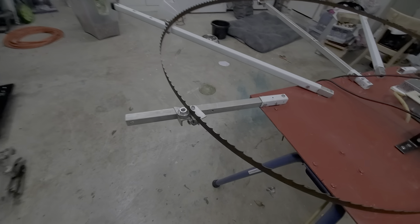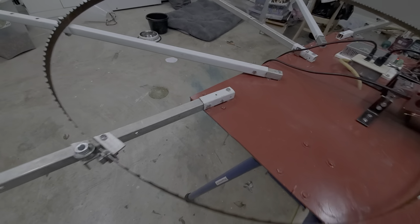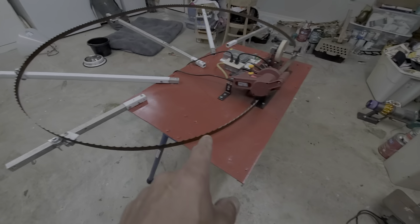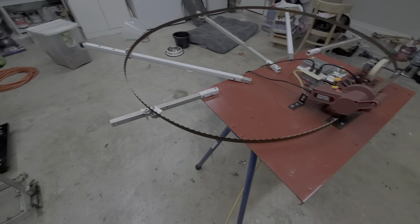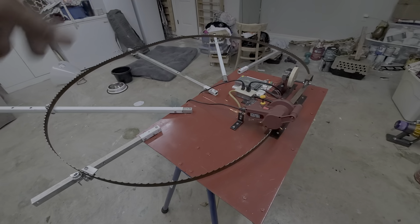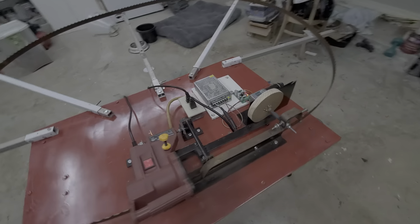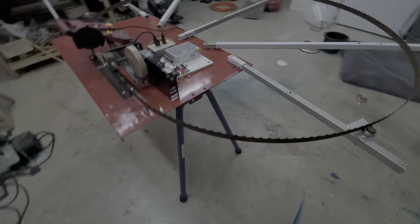I put these on rollers here, and that right there is removable so I can remove this table without the arms — all the arms are removable, and the legs on this table can fold.